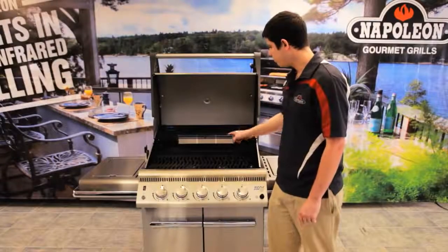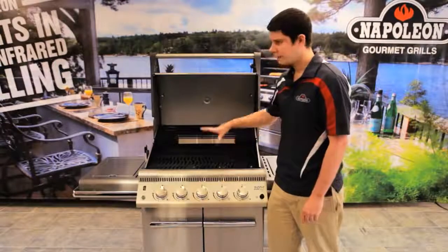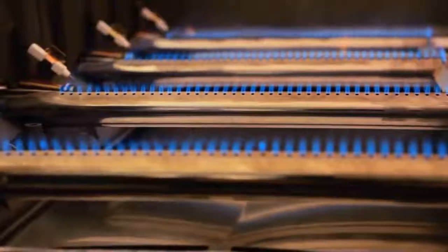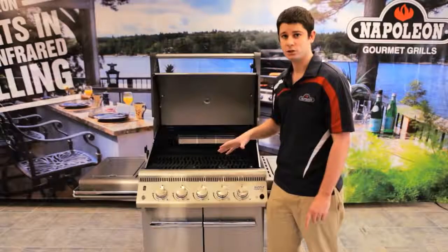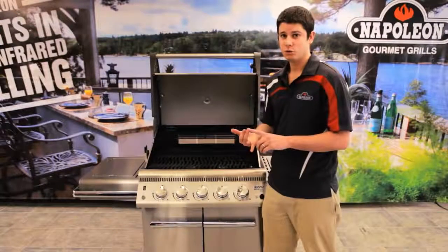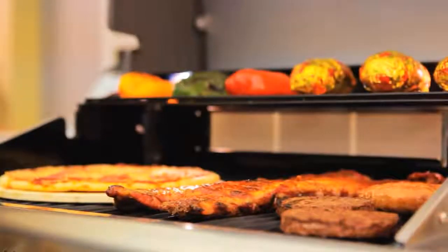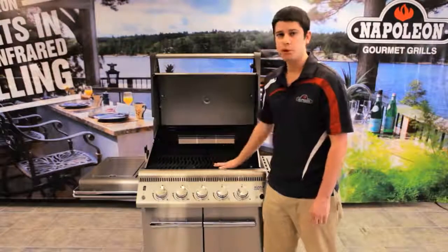One other thing I should mention is that this is a very evenly heated barbecue. The reason it's evenly heated is for a few reasons. You're not just going to be cooking hot dogs and hamburgers — this is for a serious griller who wants to try some different things. If you want to try baking bread, doing cookies, or making pizza, you can actually do that in here. Napoleon strives toward having the most evenly heated barbecue possible.